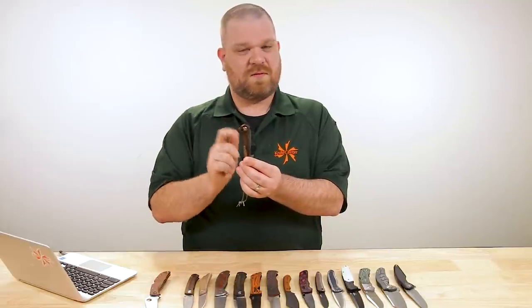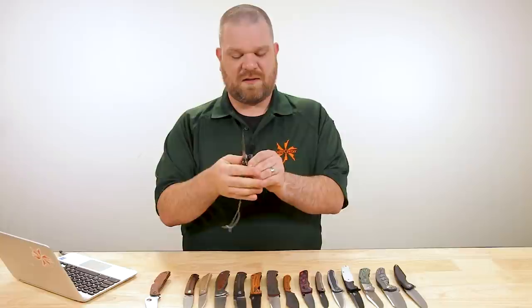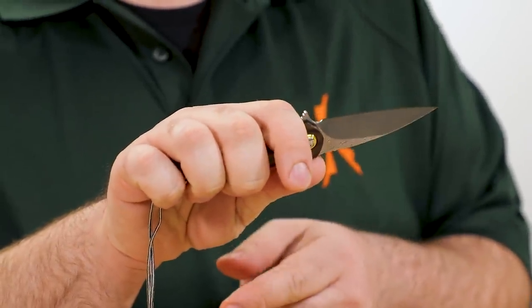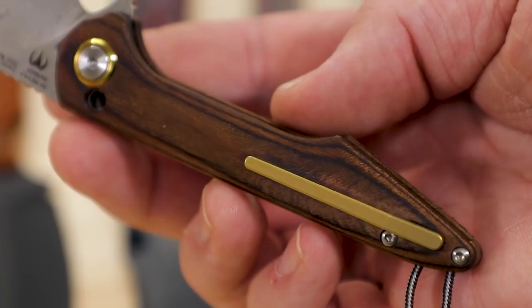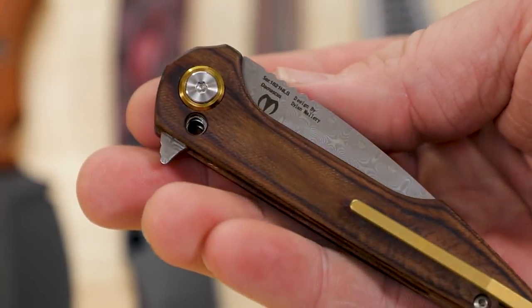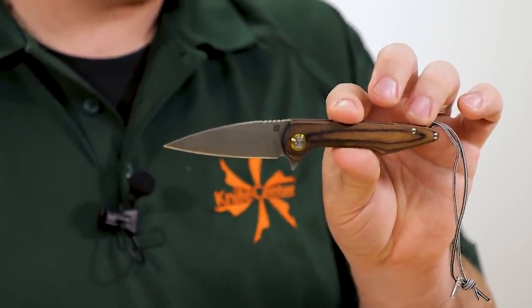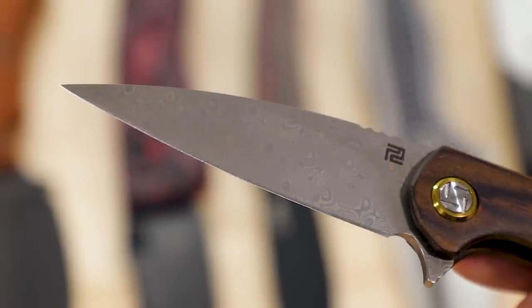On this knife you've got a nice little flipper tab as well, which means you can flip it open just like a modern locking flipper. And even if you don't put the stop pin in, you have a little bit of protection because that flipper tab is going to hit your finger if the blade happens to disengage while you're cutting. It's a supremely well-thought-out design. The blade shape is nice and acute — you can pierce with it pretty well and get some slightly more powerful cuts. Just a good shape for general utility.